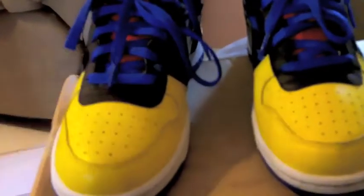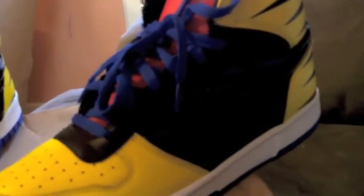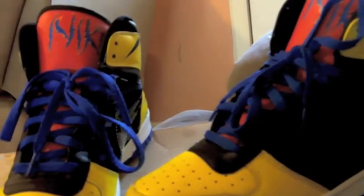Pretty basic shoe, not too much to say about it. I just thought it really stood out with the colors, especially the blue shoelaces. If you like X-Men or if you had any kind of appreciation for comic books, these might catch your attention as well. So just rate, comment, and subscribe, and let me know what you think. Big Nike High, Wolverines.